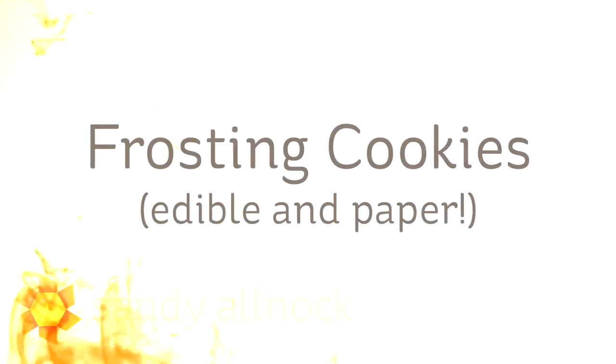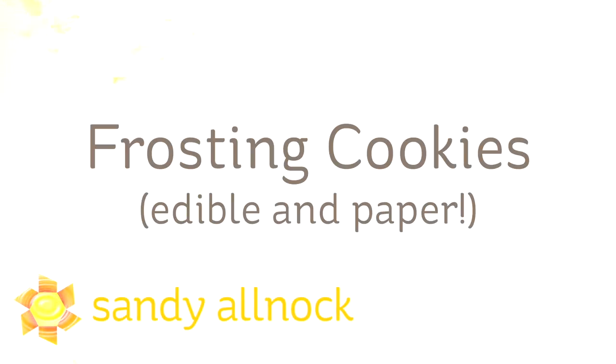Hi there! My name is Sandi Alnac. I'm an artist and paper crafter here on YouTube. And today I'm going to talk about frosting cookies, both edible and paper.